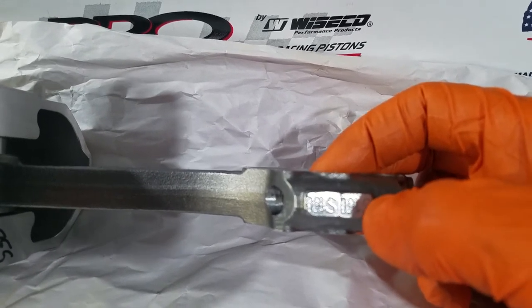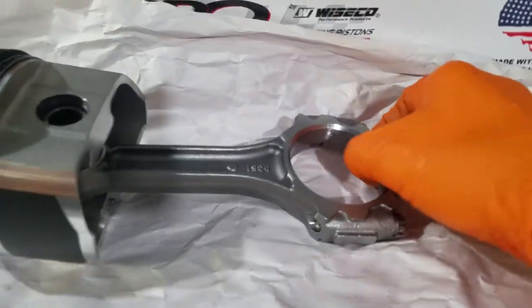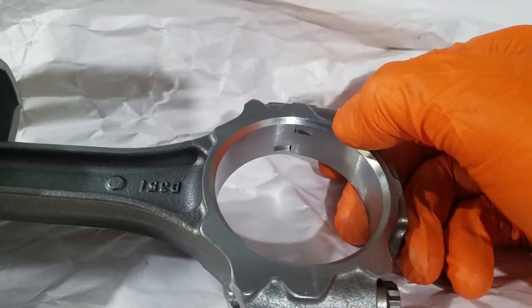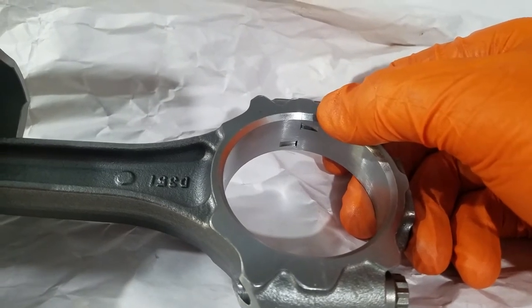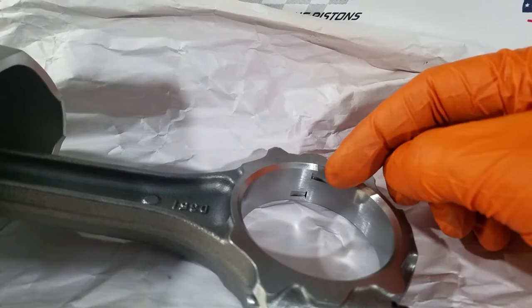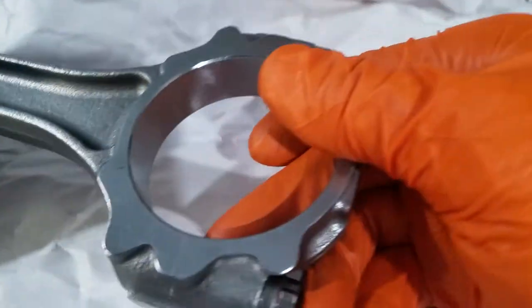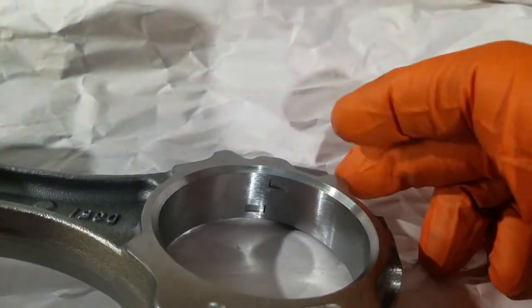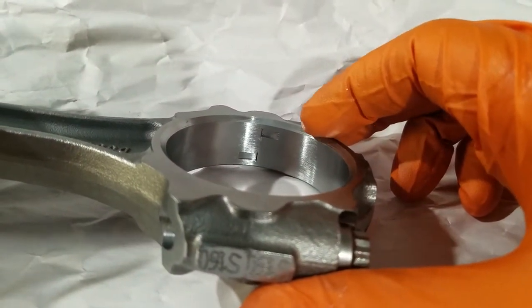One thing to note: on all your Fords except the FE series, the bearing tang goes towards the cam. Also note this big chamfer right here — I'll flip this over. You can see the chamfer on this side is pretty small. Now flipped over to the other side, there's a large chamfer on this side.